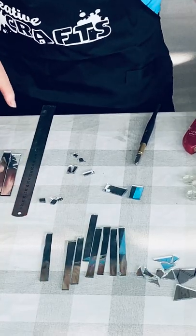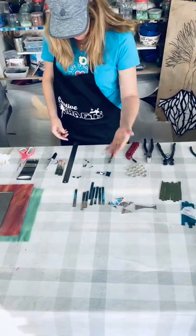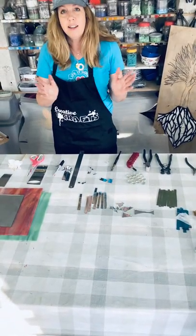So there you have it — strips and triangles in a few different ways. Have fun!